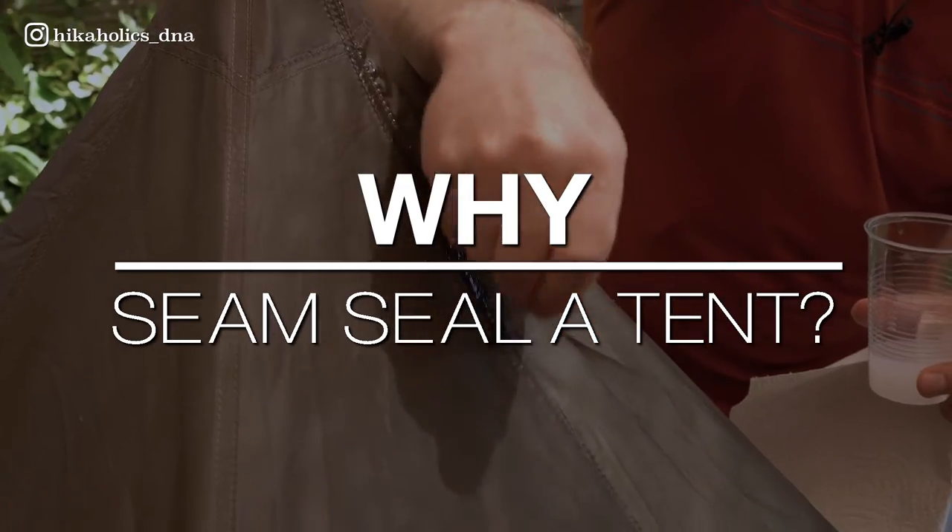So why do you need to seam seal? Seam sealing is essential because even if the fabric of your tent is waterproof, the stitching and seams can allow water to seep through. By seam sealing your tent, you can ensure that your tent remains watertight and prevents moisture from seeping through the stitching.